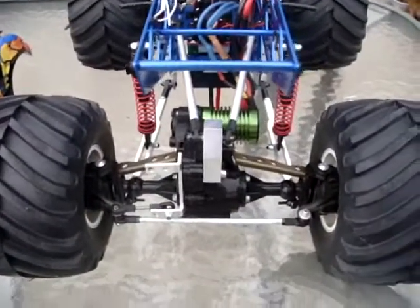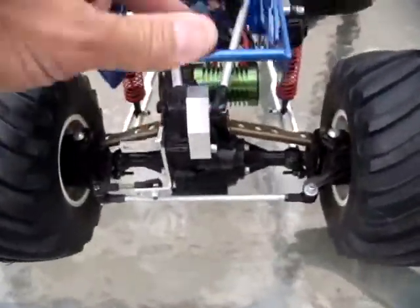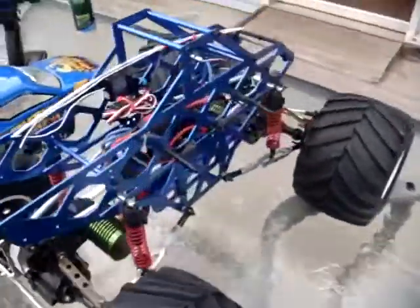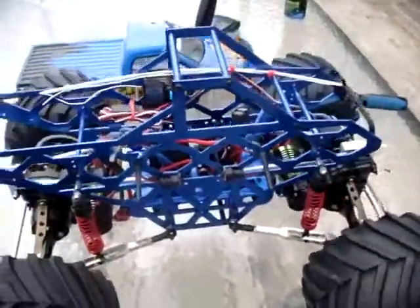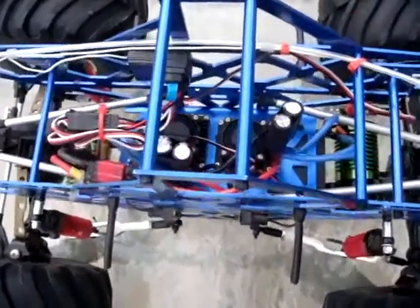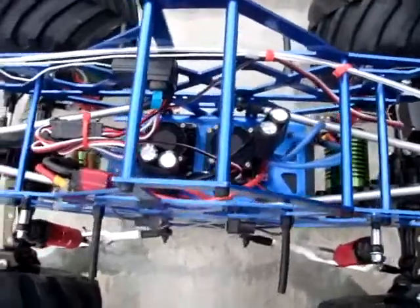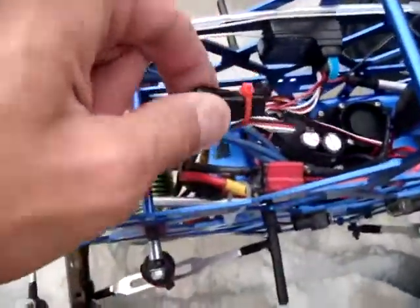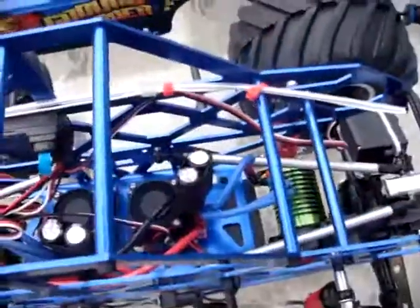Real nice truck, got great suspension on it — nice and soft, not stiff. As you can see in the video before, it soaks everything up real well. The fans are running right now; got dual cooling fans on top of the ESCs.